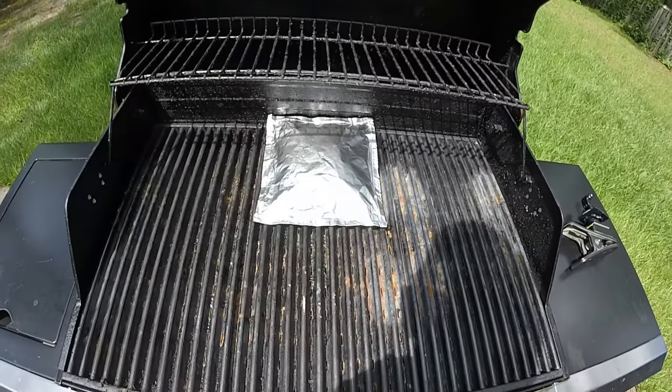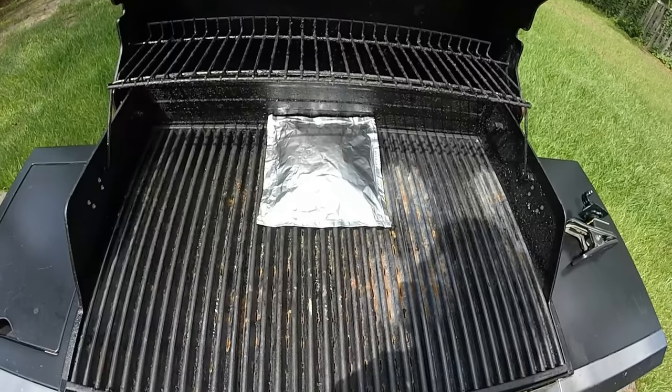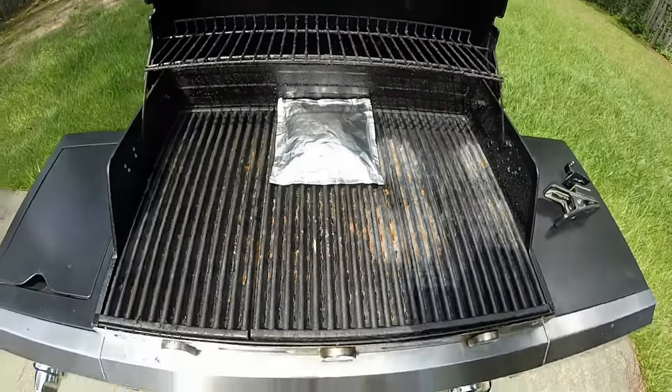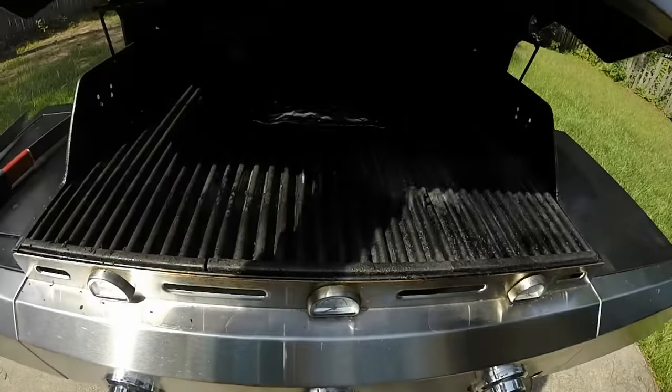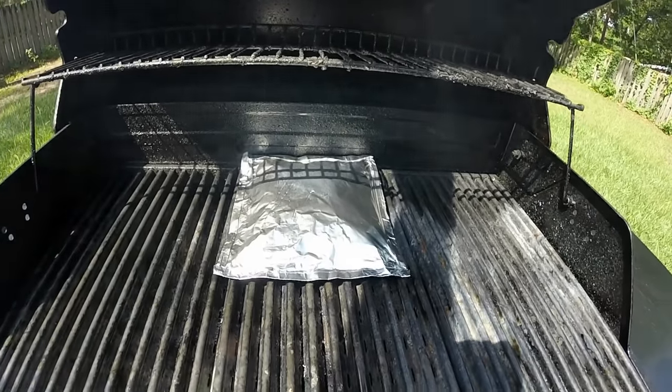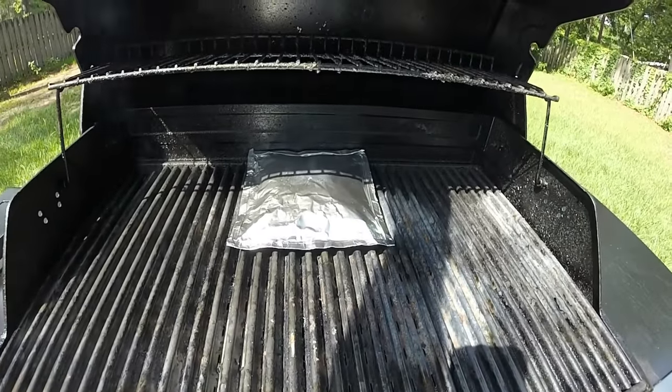Once you have your packet made, just place it on the grill and heat it up on high for about five or ten minutes until it starts to puff. It's starting to smoke just a little — that's just about right. A little bit of puff.